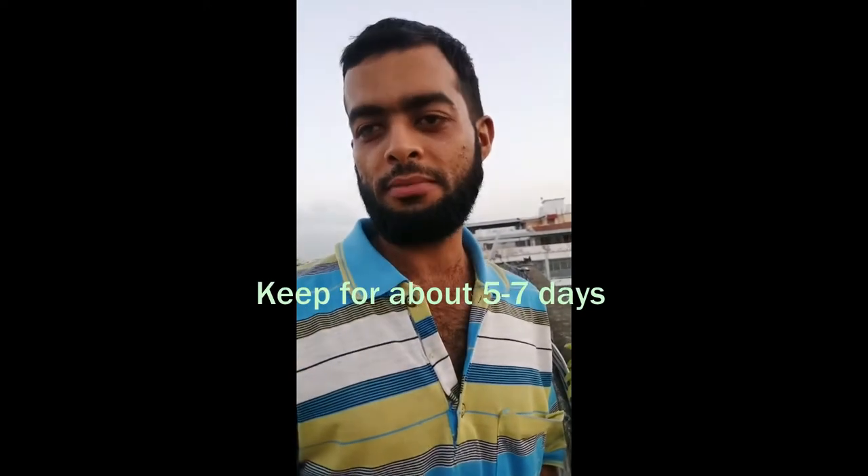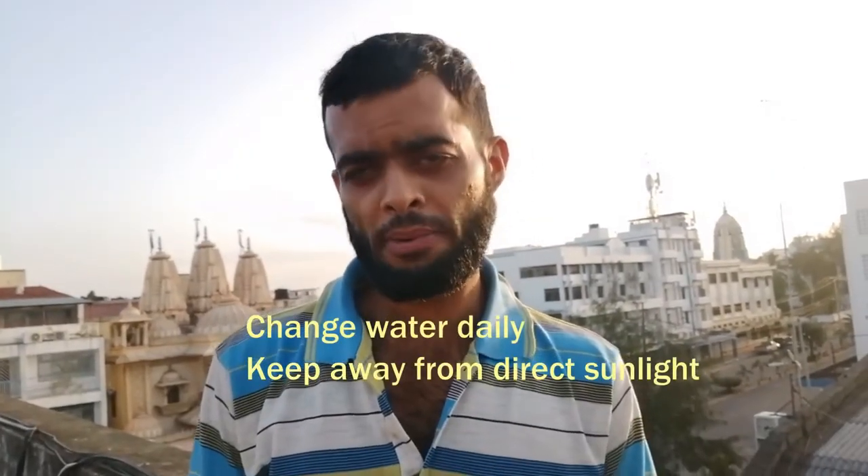And there we go — we'll see you in about five days when we come to see progress. If you've enjoyed this video and learned something, give us a thumbs up and don't forget to subscribe to see our future uploads. For best results, keep changing the water daily to keep it fresh and full of nutrients, and keep it away from direct sunlight. Happy gardening!